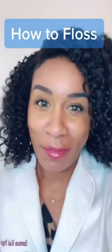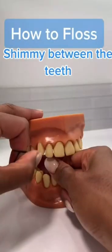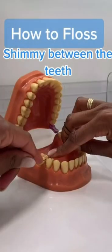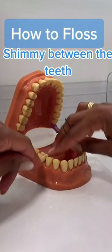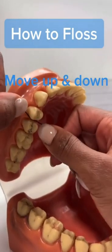Mistake number two: you're not flossing properly. Make sure you take a long enough piece to wrap around your little fingers. Use your thumbs to glide the floss between your top teeth and your pointer fingers to shimmy between your bottom teeth. Hug each tooth in a C-shaped fashion and move up and down. Don't forget to do both sides.